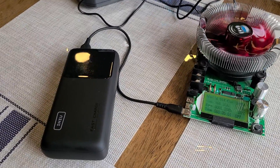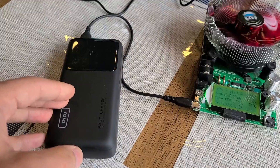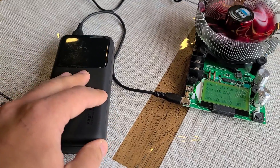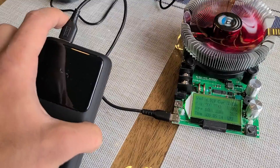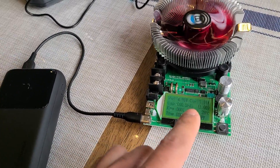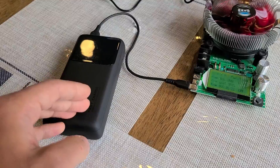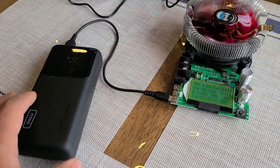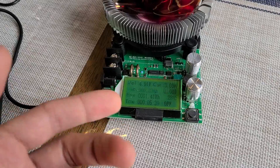For this video I'm going to be using this MakerHawk load tester. I've got this Inui B63 power bank that I did do a review for. I connected this USB-A port right over here into the USB-C port on the load tester, and I'm just going to test out the output capacity of the power bank — the capacity that you can actually use. I've currently got the load tester set to 4.8391 volts, which just fluctuates a bit.